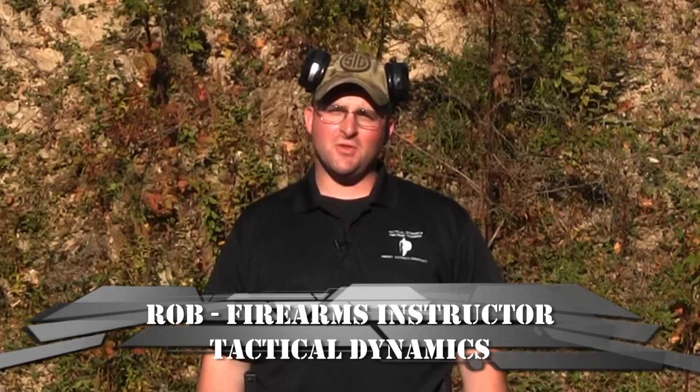How you doing guys? This is Rob from Tactic Dynamics Firearms Training, down here at Ashaway Sportsman's Club where we're going to talk about shooting fast.